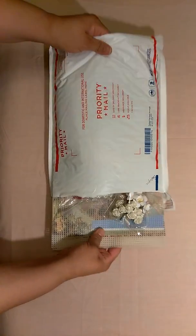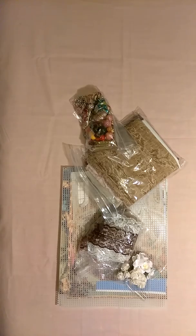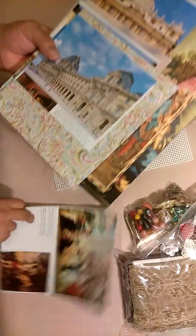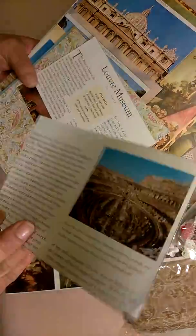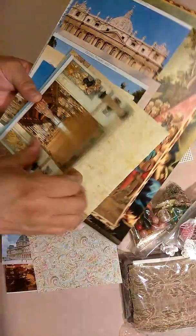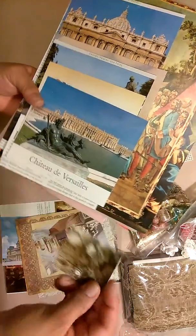This one is a Baroque kit and this is everything that you will receive with it. I'm going to be starting off with the papers. I think I have a lot of images on this one of the Baroque movement, some cardstock, some more images and cardstock.